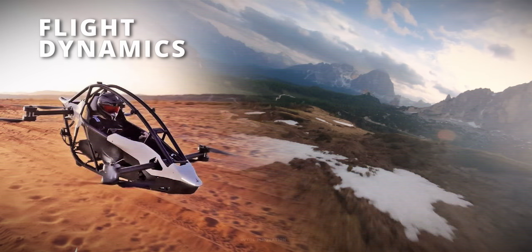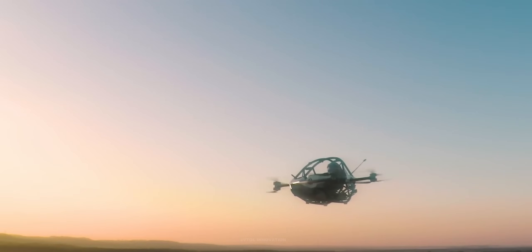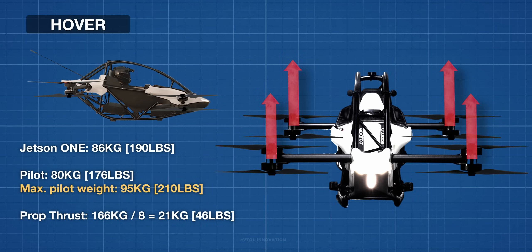To hover in place, the cumulative thrust produced by the propellers has to be equal to the weight of the aircraft plus the weight of the pilot. For example, with a pilot's weight of 80 kilograms, each propeller would need to generate 21 kilograms of thrust to hover.